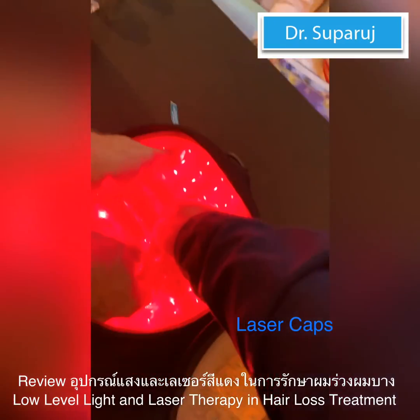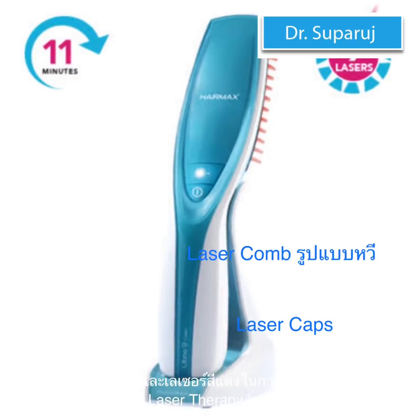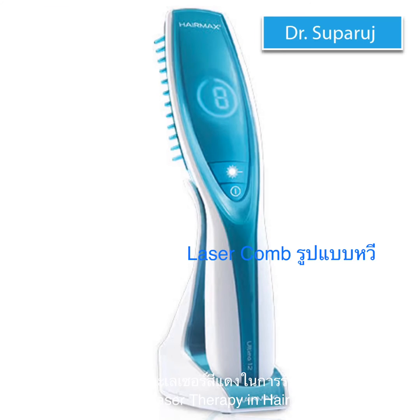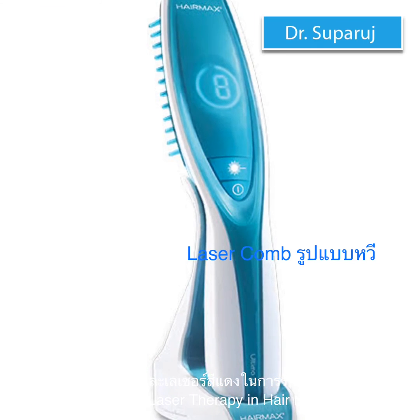There are two sensors — you see? Thank you so much. There are two sensors.